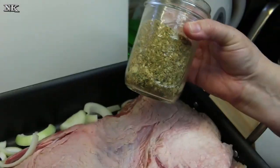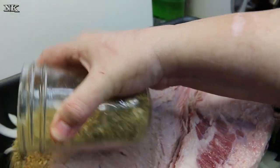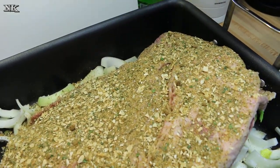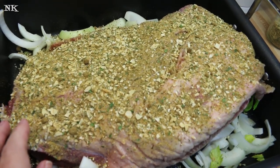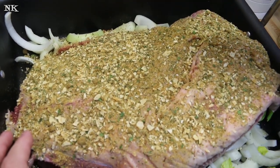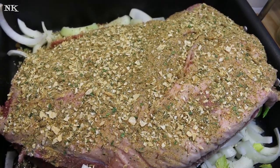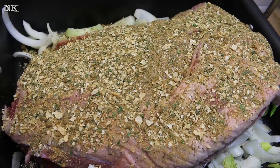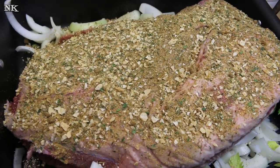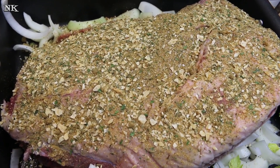We made this homemade onion soup mix, and now I'm going to liberally sprinkle it across the top of the brisket. All of the seasonings you need are in here — probably between a half and three-quarters of a cup. When you roast it, you want the fat cap up, because the fat is going to keep the meat moist. As it cooks, it will coat and cook down into the meat, carrying the flavor of all the spices and absorbing the flavor of all the vegetables.